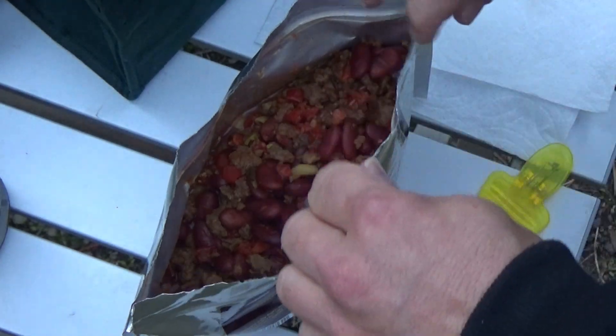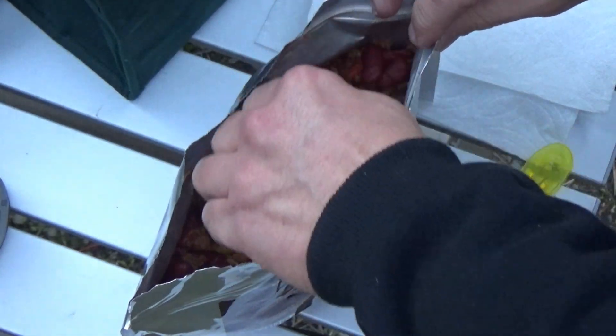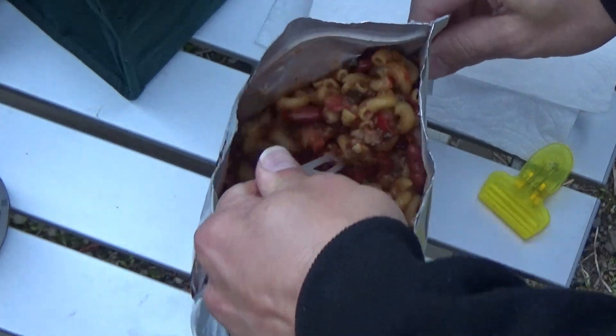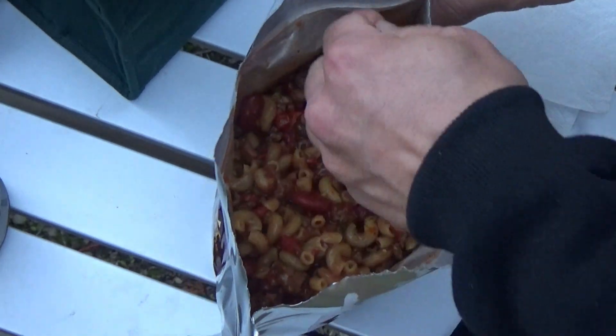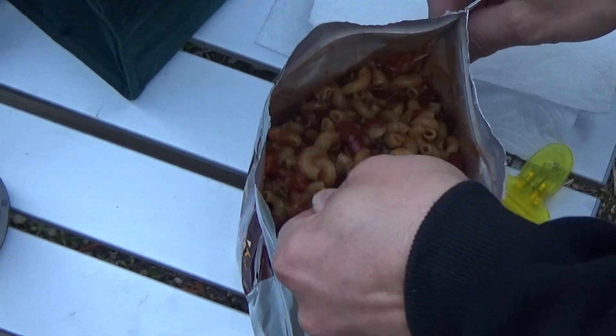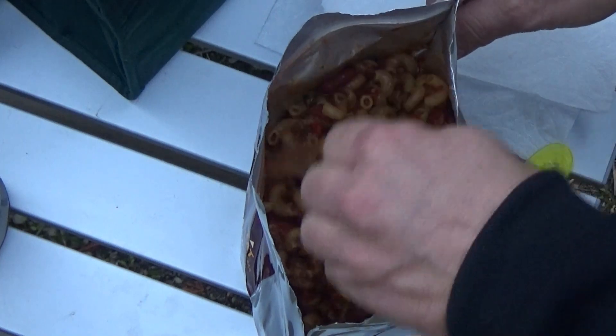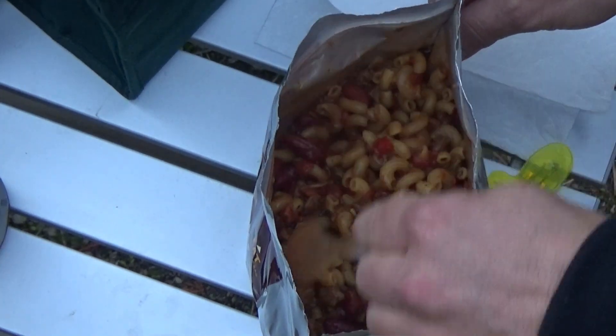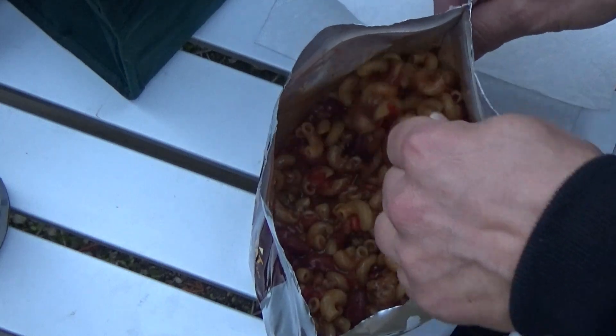We are about seven minutes into the 15-minute wait time. I'm going to give her another stir. I brought you guys in just to see what she looks like — it's looking good. Although, oddly, I don't smell any kind of seasoning that you would associate with a chili mac. Usually you get a nice pop of chili smell right off the top, and I got nothing here. Although it does look good — we'll see if it tastes like anything.